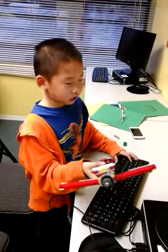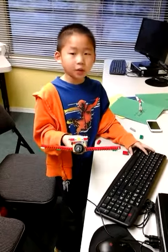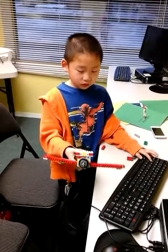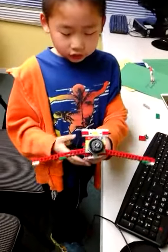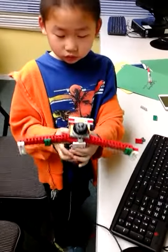I didn't use the green square today because it is a little bit slow. So instead I used the A — I just pressed the A. And it looks and its wings move. Okay, it looks great.